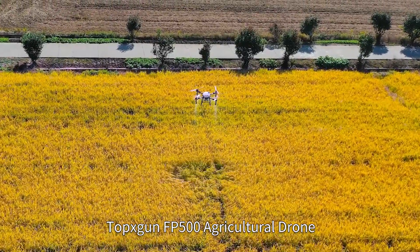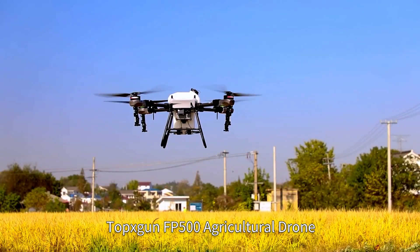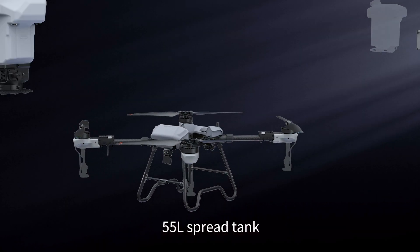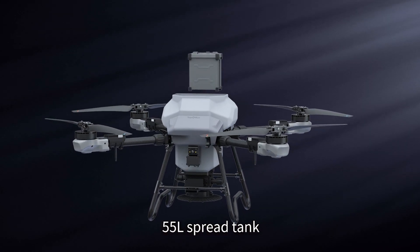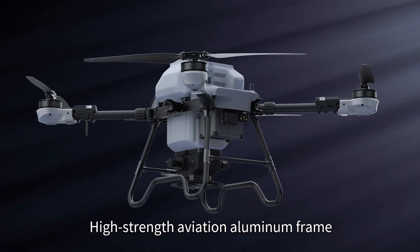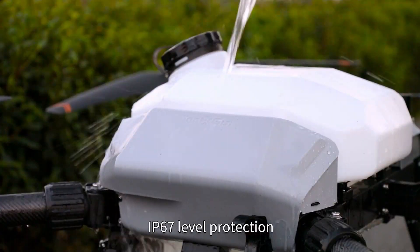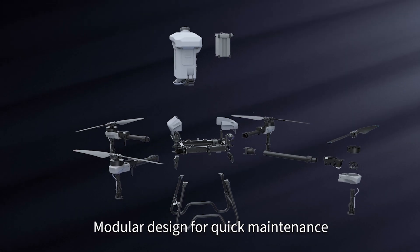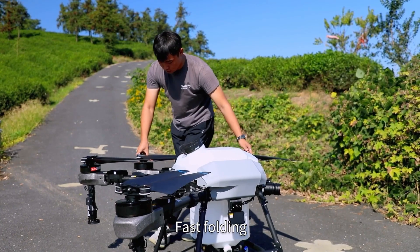Top X-scan FP500 Agricultural drone. 40-litre spray tank, 55-litre spread tank, maximum payload of 40kg. High-strength aviation aluminum frame with IP67-level protection. Sturdy and durable with modular design for quick maintenance and fast folding.